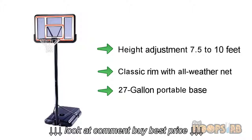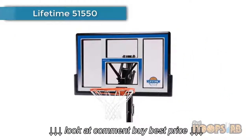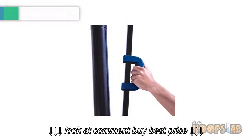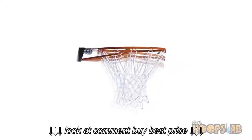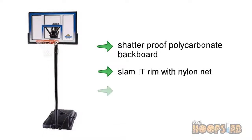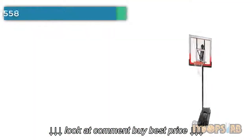At number two: Lifetime 51550 48-inch portable basketball hoop. This portable basketball hoop has a 48-inch shatterproof polycarbonate backboard, a 31-gallon portable base, a Slam-It rim with all-weather nylon net. The portable basketball hoop system is also designed to fit on either round or square poles.